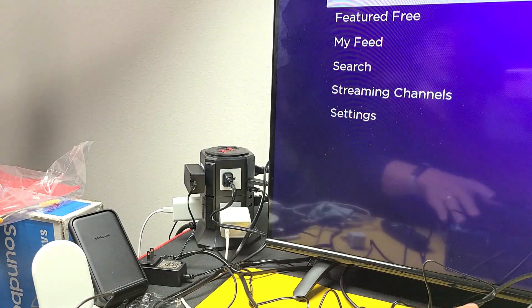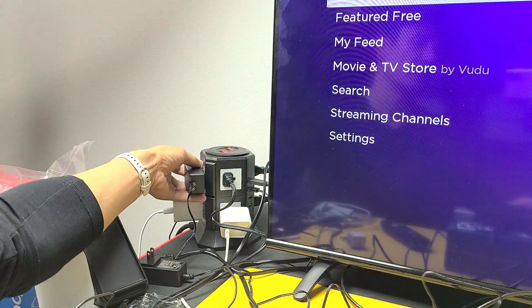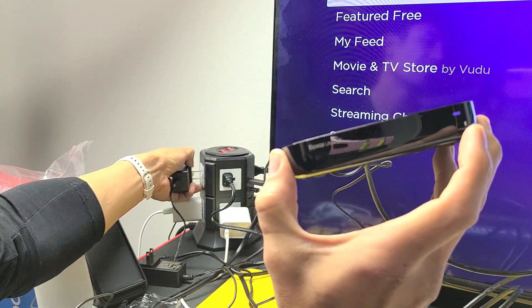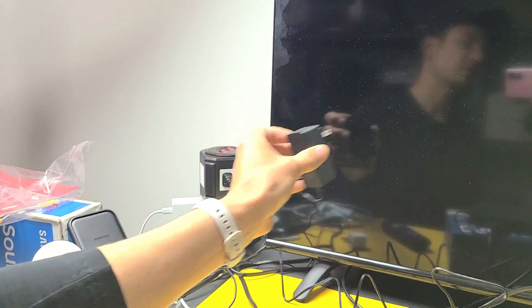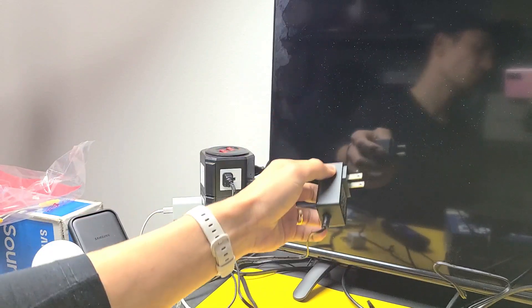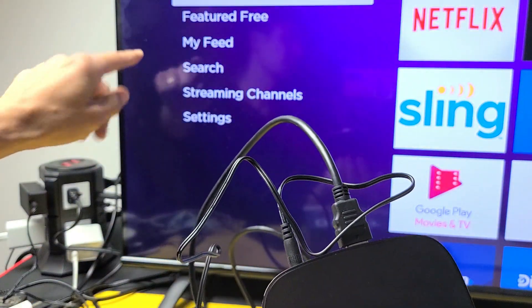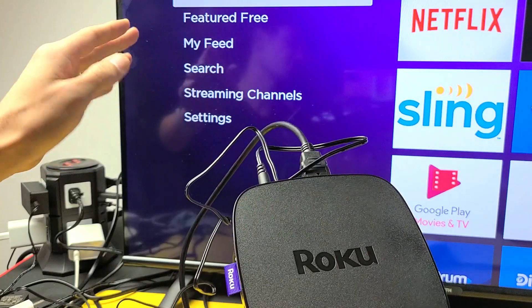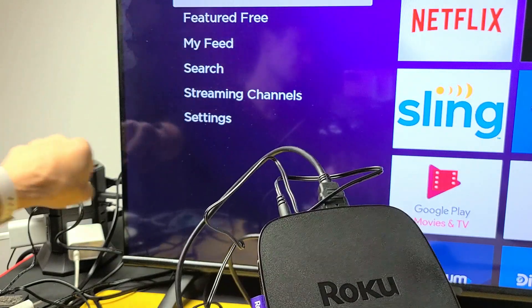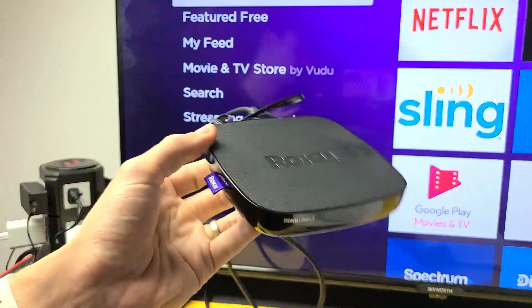The next possible thing is it could be an issue with your actual outlet. Wherever your Roku player is plugged in, go ahead and pull the plug and put it into a different wall socket. Plug it in there, turn on the Roku, and see if it's working. If it's still down, try changing HDMI ports as well — it could be an issue with the HDMI port. Pop it into a different HDMI port, fire your Roku player back up, and see if you're up and running.